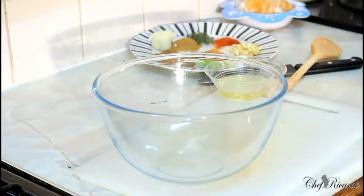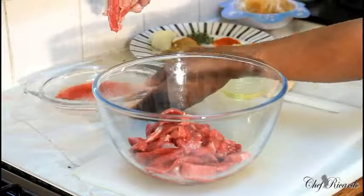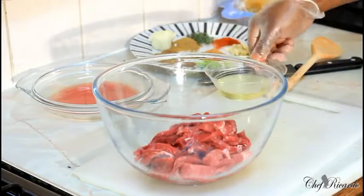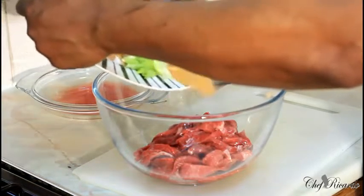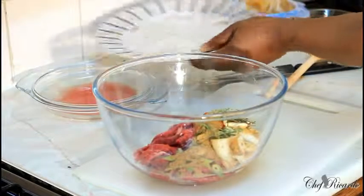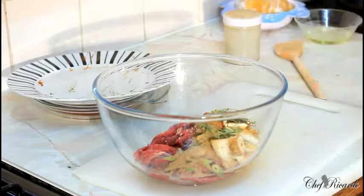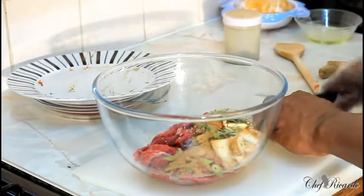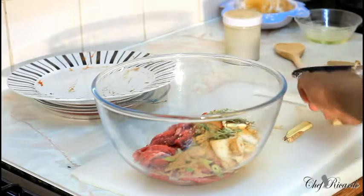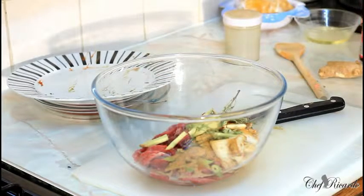We're going to marinate the beef first before we do anything. Put the beef straight inside the bowl like this. This is some good old Jamaican beef. Add a pinch of oil — about a teaspoon — then put all of those seasonings I just showed you inside. If you're at home and want to use your own seasoning for your meat, that's fine. Add a pinch of pepper, and also a piece of ginger — finely cut it up very small. Ginger is nice in pepper steak.